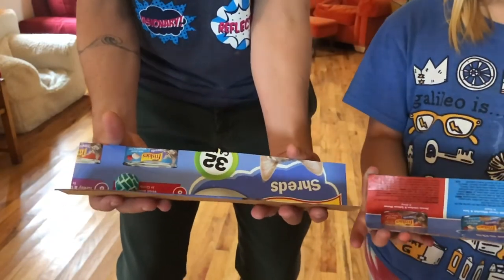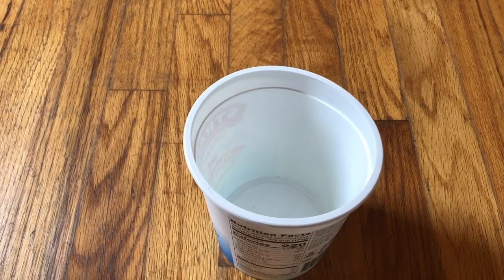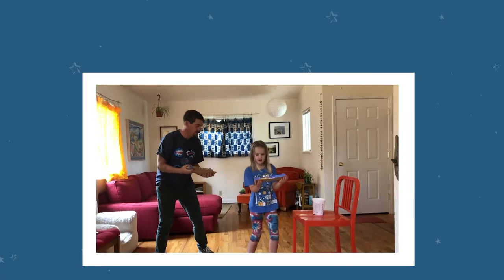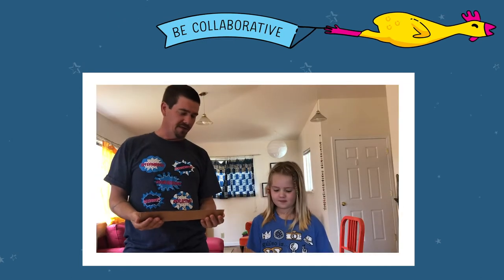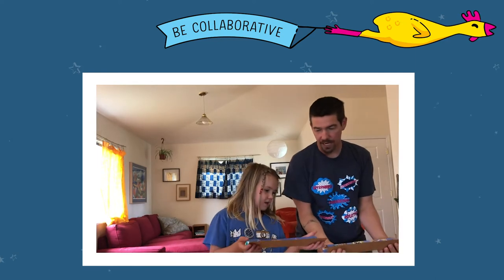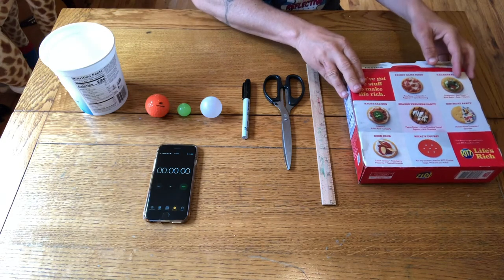During this game you work as a team using cardboard tracks to get your marble from a starting spot all the way into a container as quickly as possible without dropping the marble. For this challenge you'll need to think like an innovator and be collaborative — communicating with your partner and sharing ideas about how to complete the challenge faster and faster.